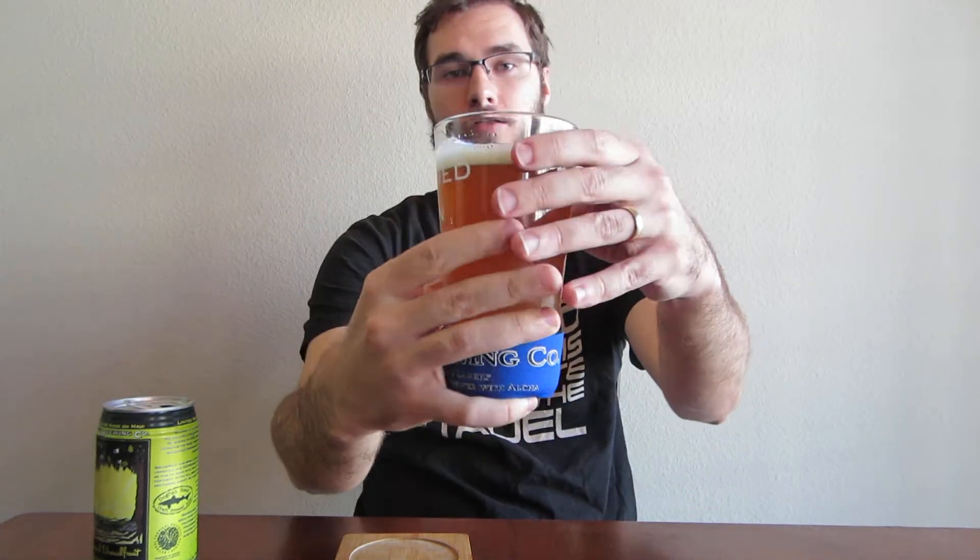I think there's a stigma against beer in cans, but a lot of good craft breweries today are starting to do it. I actually saw Fat Tire the other day in a can. So as you can see, I've got it poured into my Maui Brewing Company glass. When I was on my honeymoon in Maui, I actually had an opportunity to go to the brewery — that's where I got all this swag.